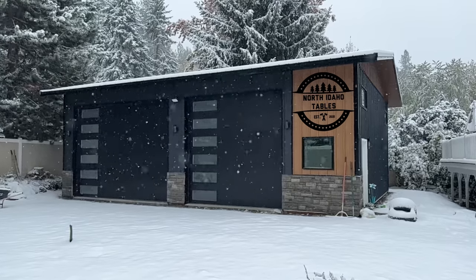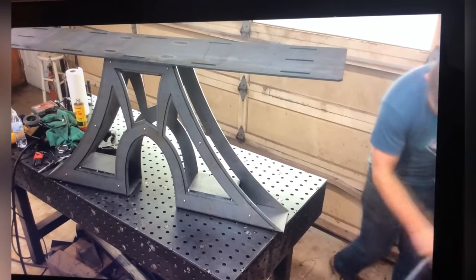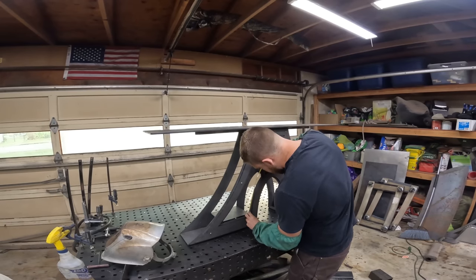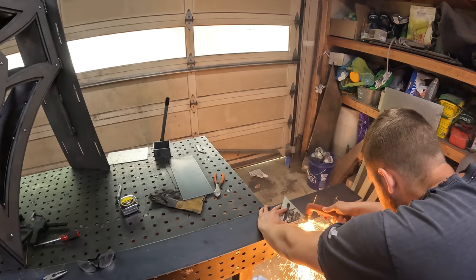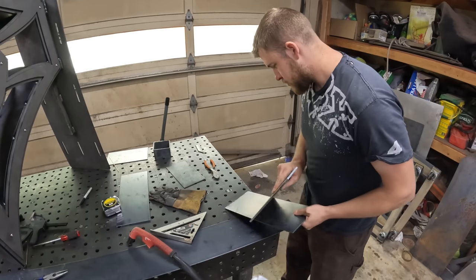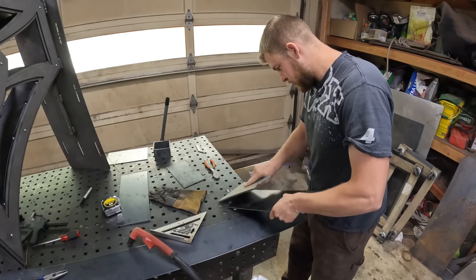Hey guys, welcome to North Idaho Tables. This will be our first YouTube video. Let's start it off with a little bang. Let me introduce myself. My name is Casey. I started this business a couple years ago called North Idaho Tables. I specialize in high-end metal bases and I try to build some fancy tables.